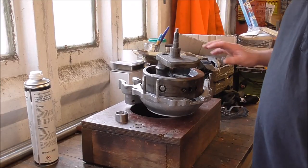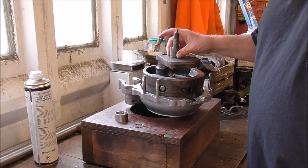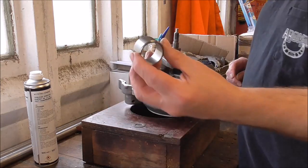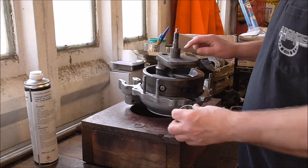I'm going to start the assembly of the engine — the trial assembly — by putting the sleeve on, the inner sleeve from the bearing onto the crank.